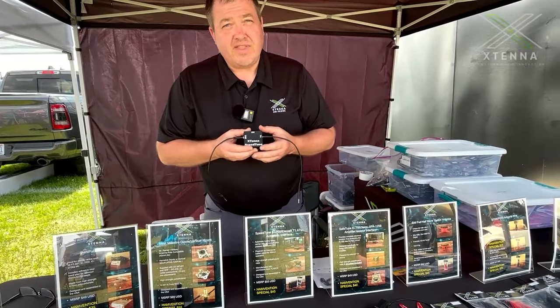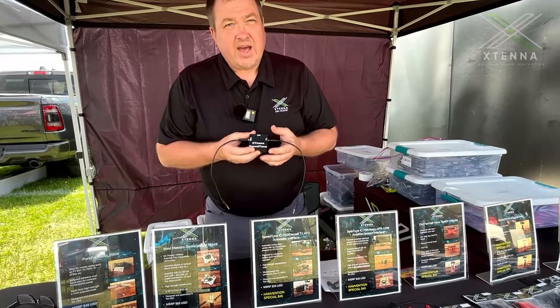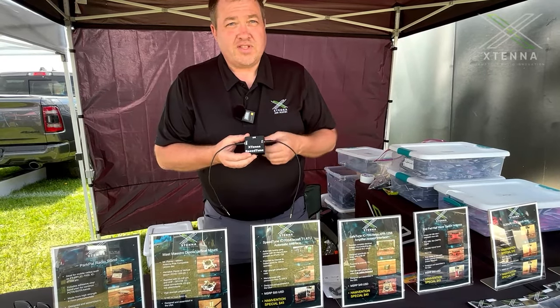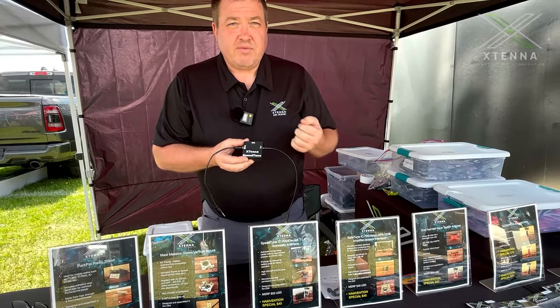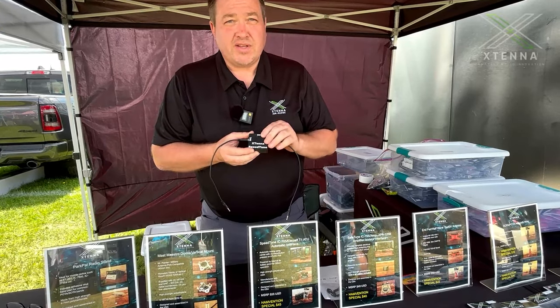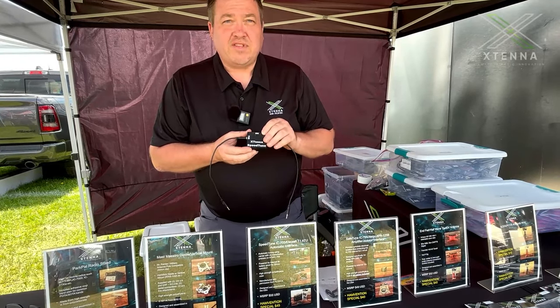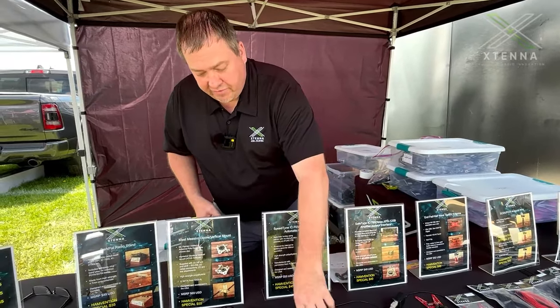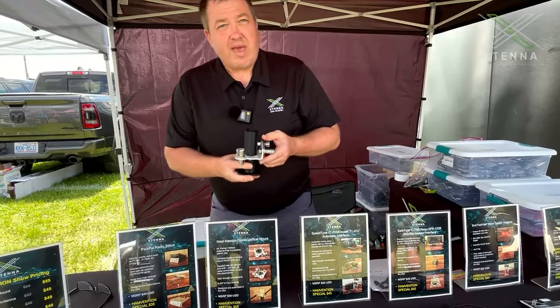This is the Xtena Speed Tune, again a product specific to the IC-705 and the Elecraft T1 ATU. This provides automatic tuning — no need to press any buttons on either the ATU or the 705. You simply send a carrier and this automatically triggers the Elecraft T1 to tune. It runs on internal 9-volt power.